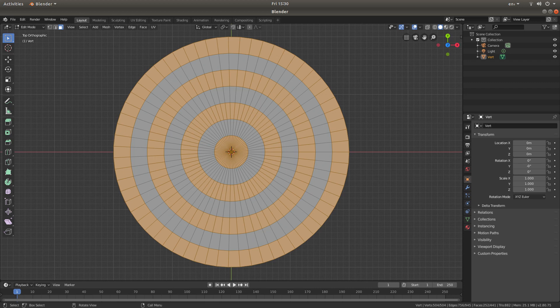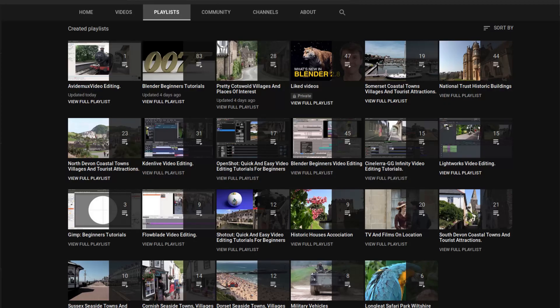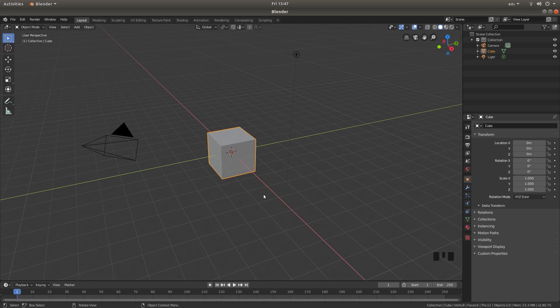In this Blender tutorial, I will show you how to make a circle made of equally spaced rings. Other tutorials can be found in my playlists. I'm going to assume that you've got limited knowledge in Blender, so apologies to anybody who knows all the shortcuts, because I will be going over the shortcuts as I go through this tutorial.